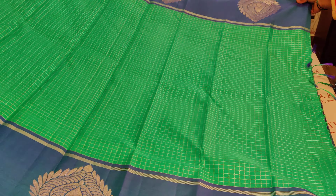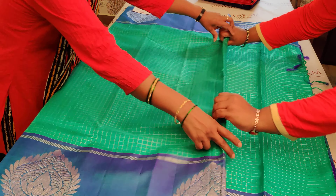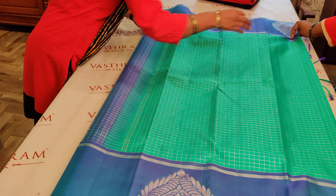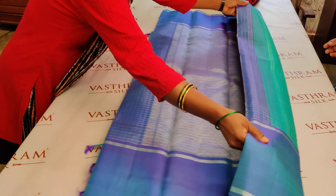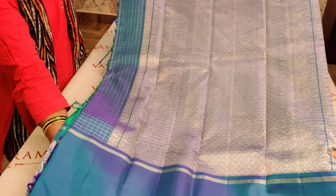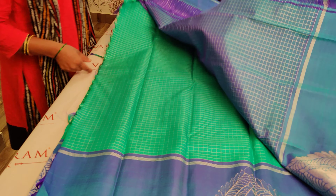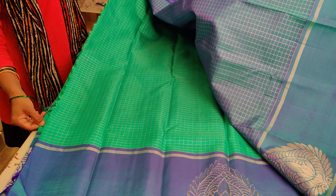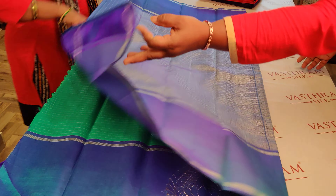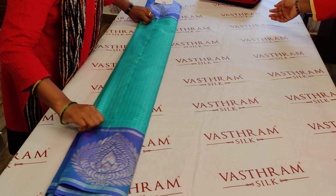So that is saree number one. The blouse is checker as usual, the pallu is rich, and 15,800 is the price. Let me show you the pallu up close — it's got rich work done to it. Look at the mango motifs, completely zari woven. The blouse is the highlight of the saree — it's got the checks and the boota for the sleeves. Everything is perfect about this. You can buy this saree by clicking link number one or through the website.